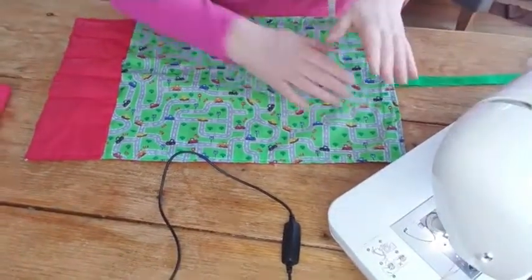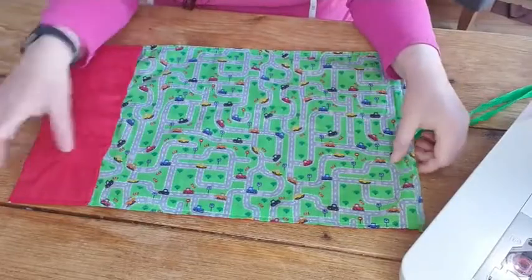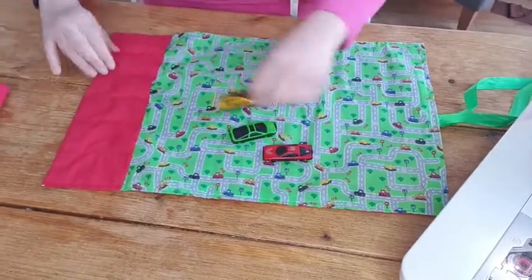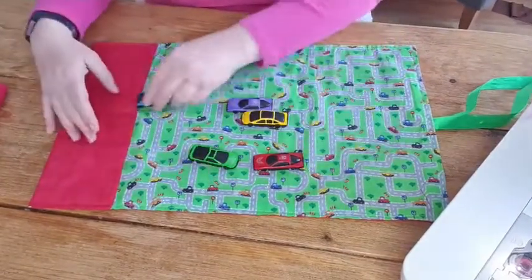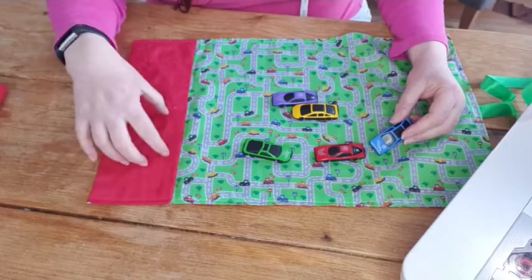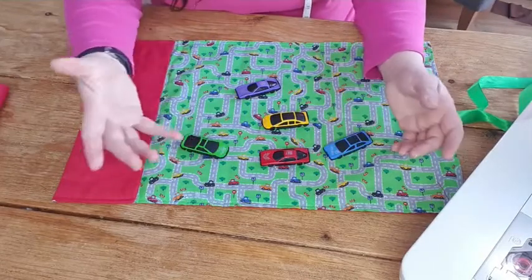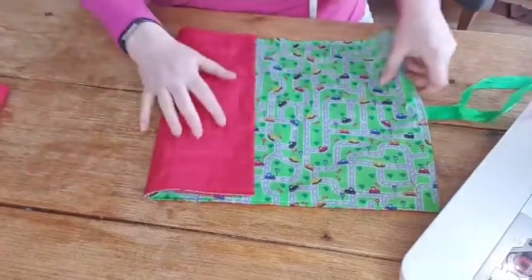So basically the whole idea of this is based around the fabric. These cars I picked up in the pound shop - I think I got six or eight for a pound. You can actually make the garage bit the size of your car, so if you've got bigger trucks you can make them for that size. This is going to keep any child busy for about 20 minutes if you just need a few minutes to yourself.